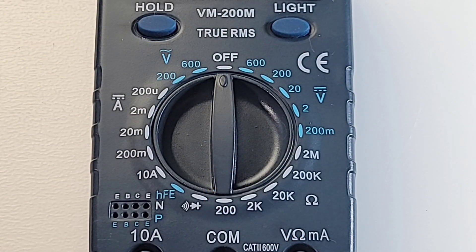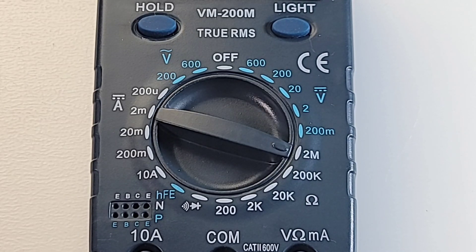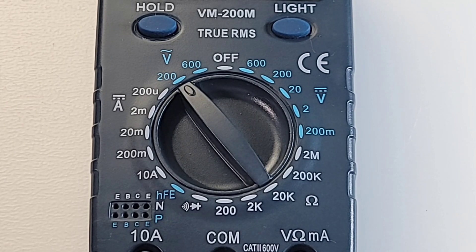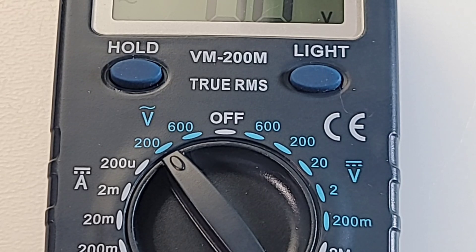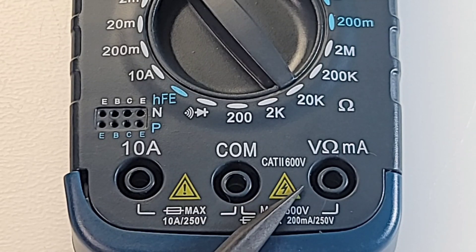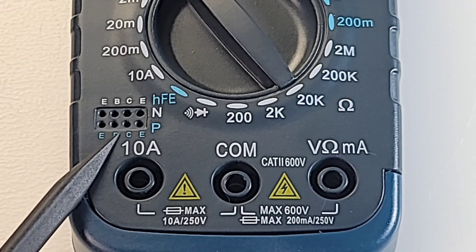Let's check out the ranges. Starting from the off position: volts DC up to 600 volts; resistance from 200 ohm to 2 megaohm; diode and continuity; transistor test; DC amps from 200 microamps to 10 amps; and volts AC up to 600 volts. At the top: two buttons — one for hold and one for the backlight. At the bottom: high current input on the far left, common/ground in the middle, voltage/resistance/milliamps on the far right, and the HFE test.